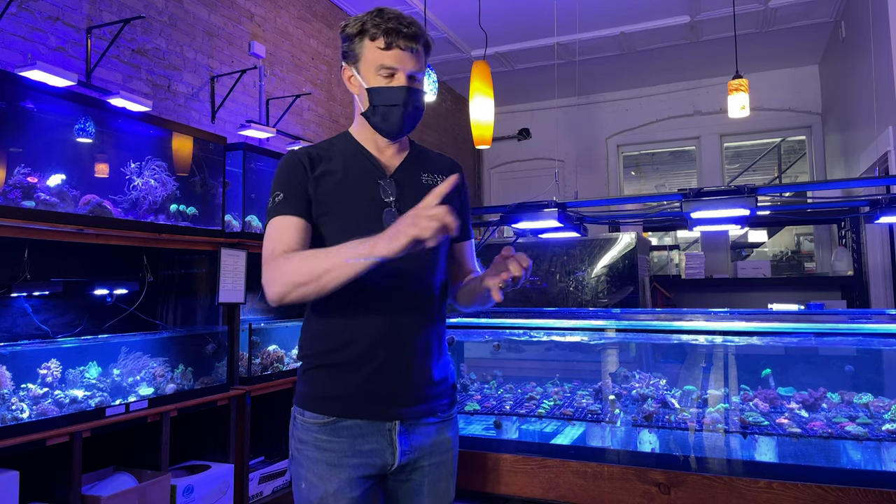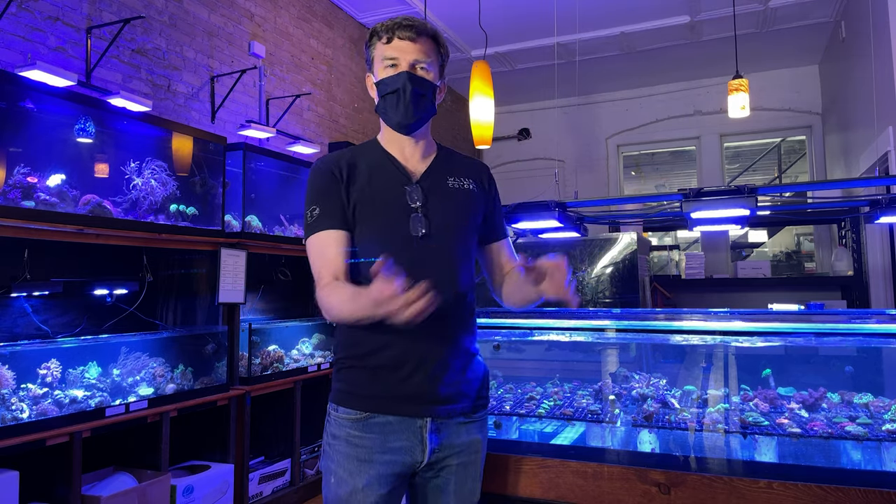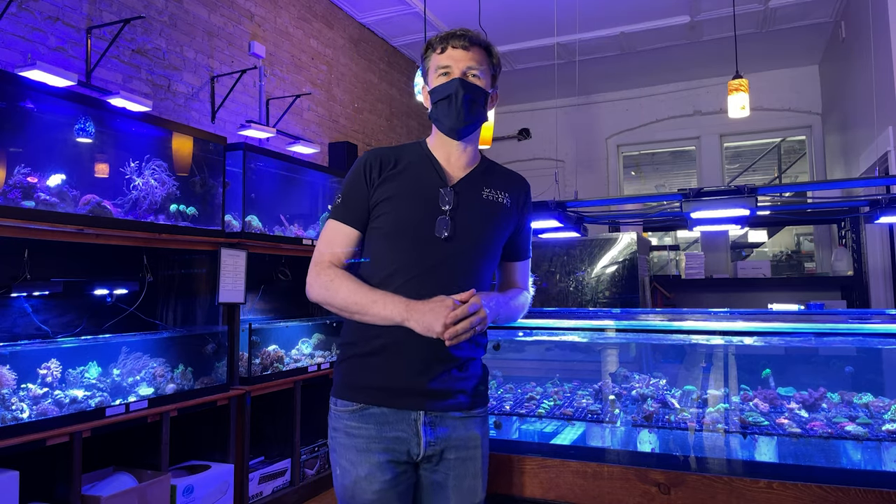Anemones, acclimate them. Shrimp, acclimate them. Snails, believe it or not, you should be acclimating snails. Fish, absolutely drip acclimation. Corals, pop them in the tank, good to go. Thanks a lot for watching. Keep those hands wet.